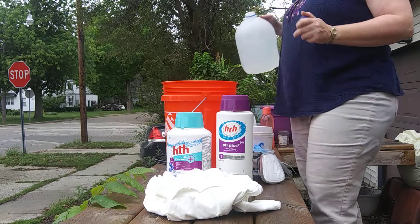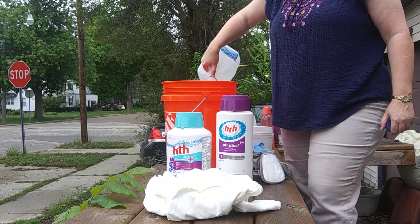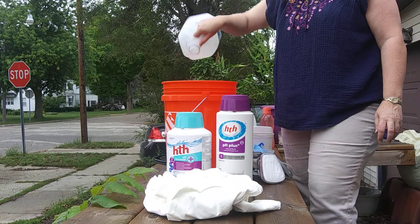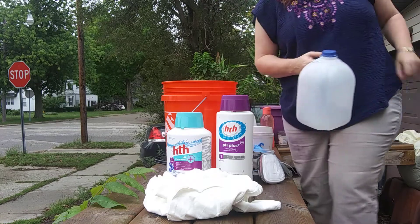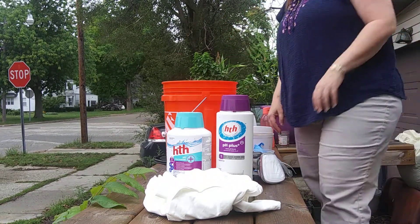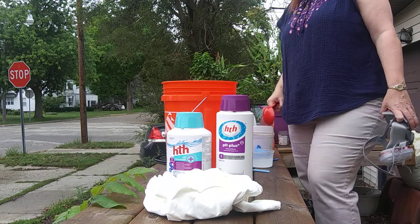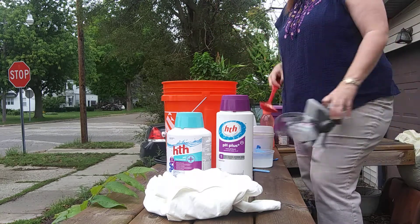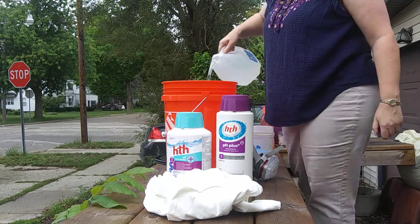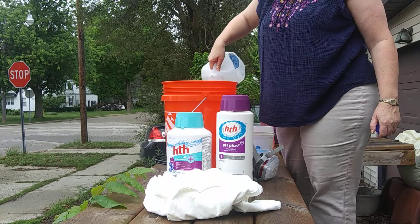I'm going to pour the water in first just because it's fun and easy. And yes, I'm taping this in the evening, so it is 6:30 at night and everyone's driving home. Now, if you know you have a full container, you can mix all three gallons at once. I'm going to mix it a little differently tonight. I'm going to say something real quick about mixing soda ash.